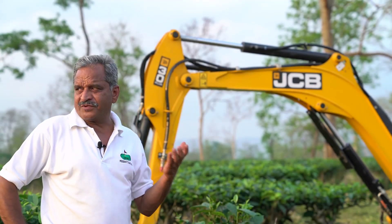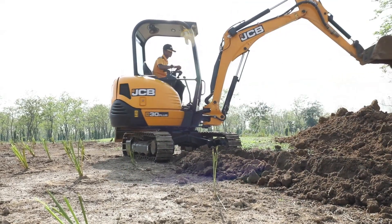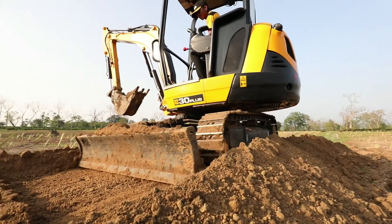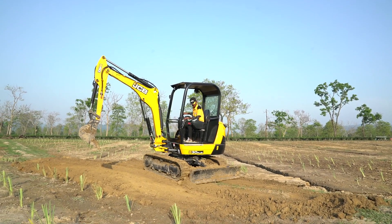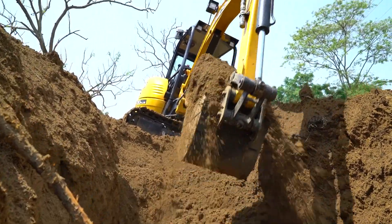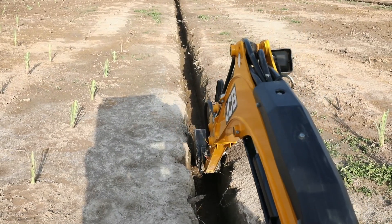JCB plus was very useful. We have done the main peripheral drain, we have excavated the field drain also, which is only one foot wide, and we have leveled the section. We have leveled the grids between the two drains. This JCB has done a wonder in that matter. We started with the deepening of the drains — that is three and a half feet depth.